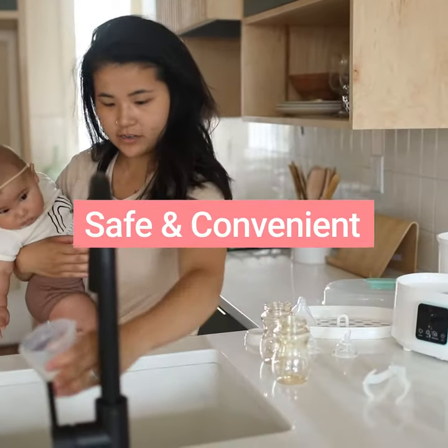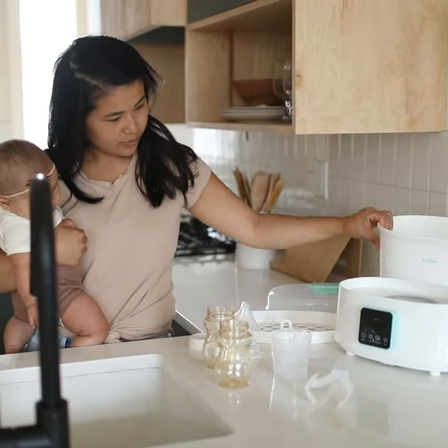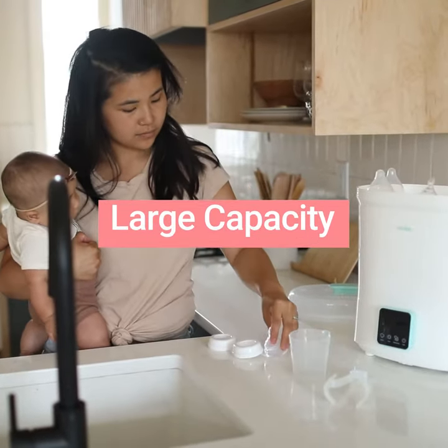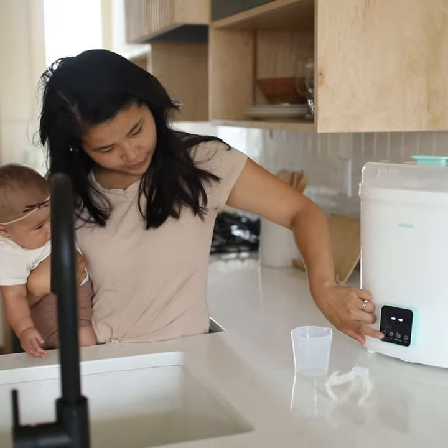We'll fill this up with some water, put this on top, put our bottles in, put it on and we'll sterilize.